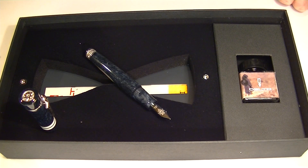Get your Delta Indigenous Peoples Touareg Limited Edition Fountain Pen at penshalay.com. Thank you.